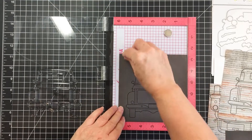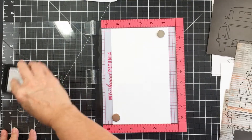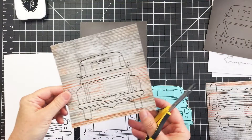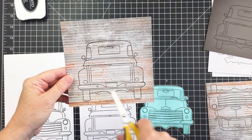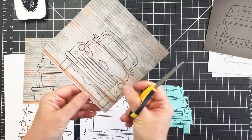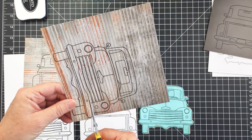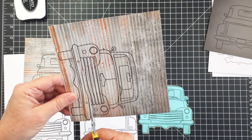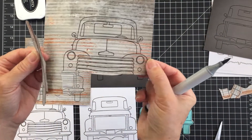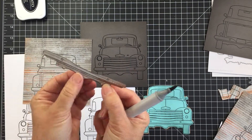I'm stamping the big pickup on that distress paper and the black paper, and I'm also going to stamp both the front and back of the truck on some white Neenah cardstock. Now I'm going to take my Cutter Bee scissors and start cutting out bits of this paper, starting with the bumper and the grille of the front of my truck. I'll trim out that bumper and then adhere it to my truck using my liquid adhesive, my Honey Bee glue tube.